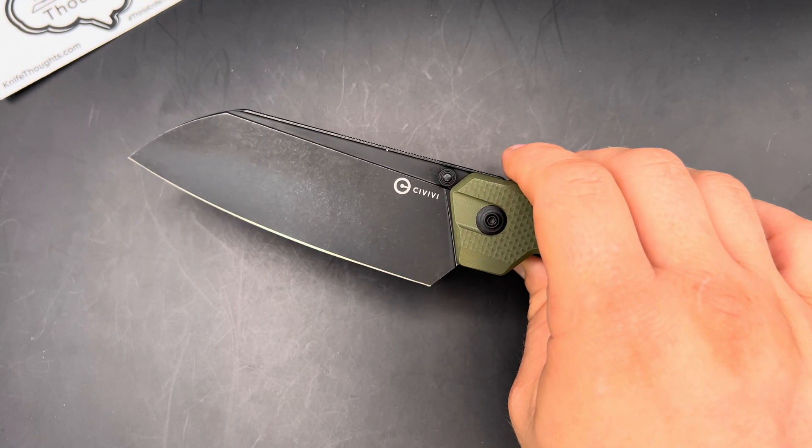Of course, it's super well made. Civivi is always super consistent and makes their knives really nicely. It's well centered, locks up super solidly — no forward and back play when locked, no side to side even when unlocked. And as I discussed, very drop-closed smooth. So very, very well made, but I think it would have been better off with a lock that didn't require your thumb in the way of the blade when closing, or washers instead of ball bearings.